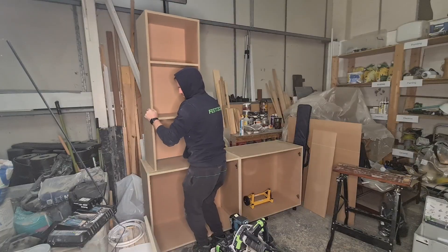Hello, welcome to another episode of Built by Ben. We're carrying on with this drinks unit. In today's episode we're going to be looking at finishing the tall units, doing that wine rack, and finishing the doors as well.